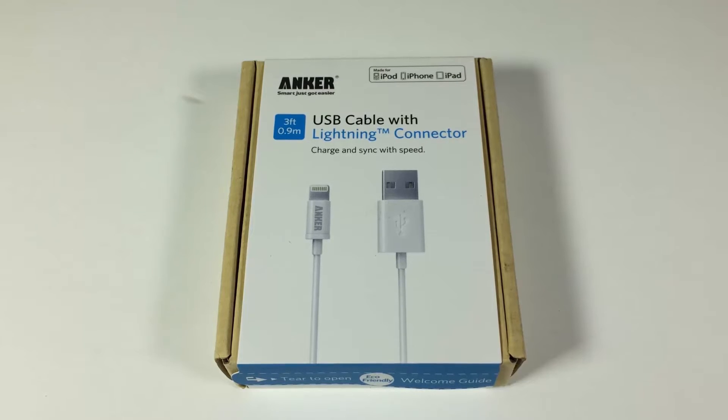Hi folks, Chris Voss here from thechrisvossshow.com. We're coming to you here with another great product. This is from Anker at iAnker.com — that's iAnker.com, just like the iPhone, you can think of it that way — iAnker.